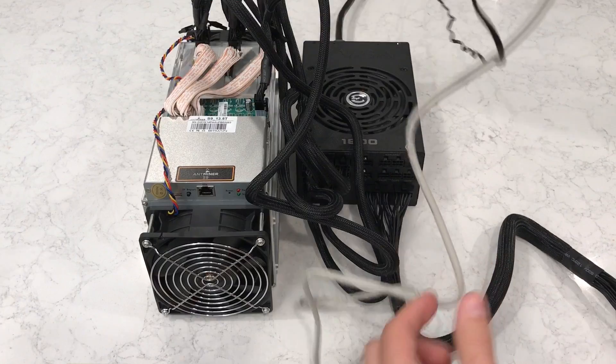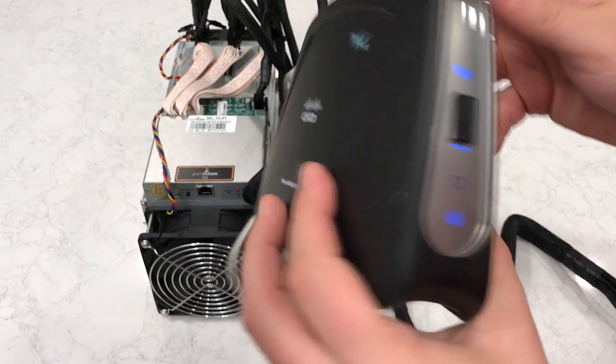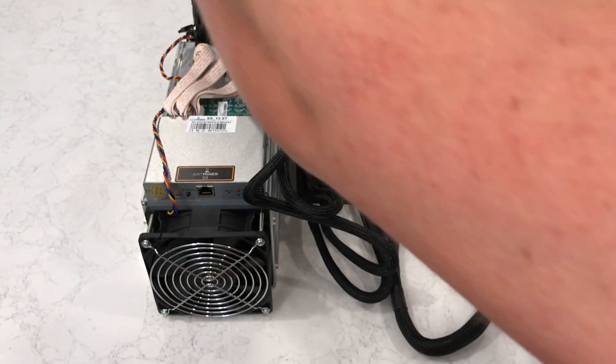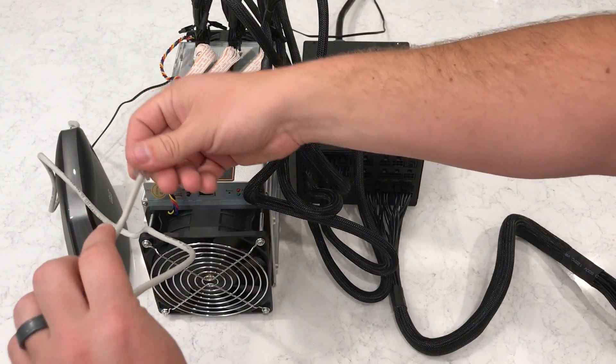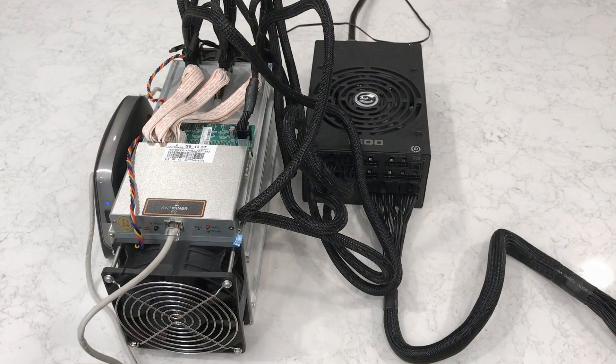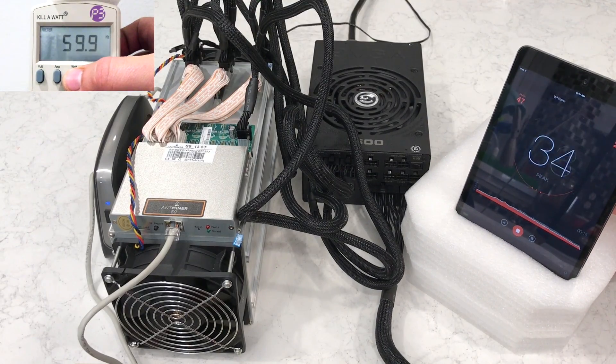I forgot to mention — it's probably a good idea to connect your miner to the network prior to powering it on. In this case, I'm not very close to my internet router, so I'm going to use a wifi bridge. Using a wifi bridge, I can pretty much put this thing anywhere. Notice the watt meter at the top left portion of the screen — you can see that I'm using a 120-volt circuit. On the right, I've added a decibel meter. Spoiler alert: these are loud.